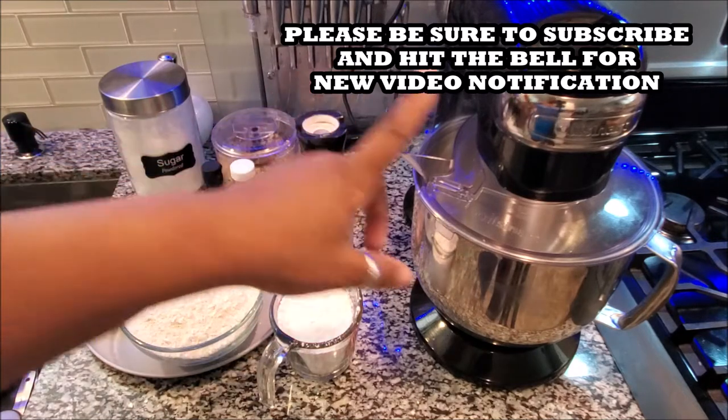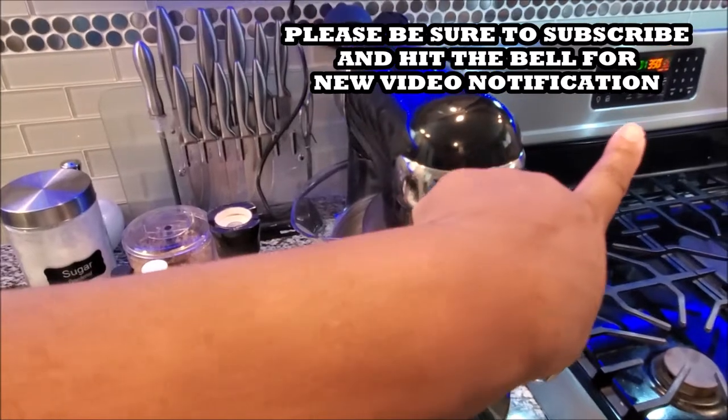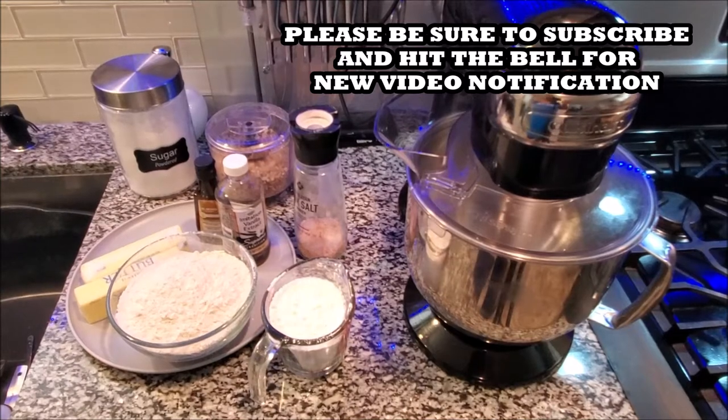Because this is going to be a lot, I'm going to be using my stand mixer. We're going to preheat the oven to 350°F for this recipe — I already have cookies in the oven so it's already ready. Let's get started!